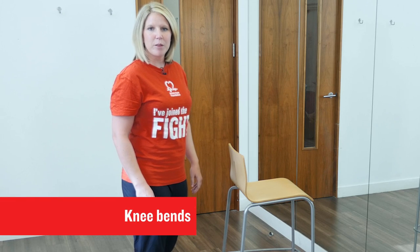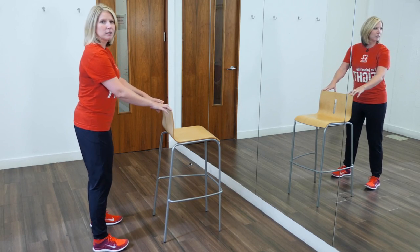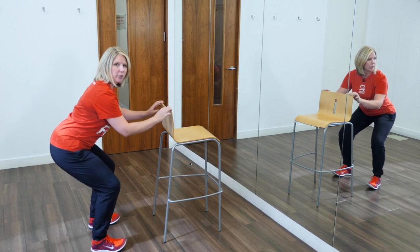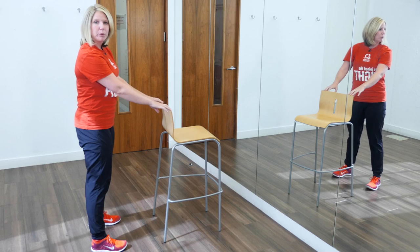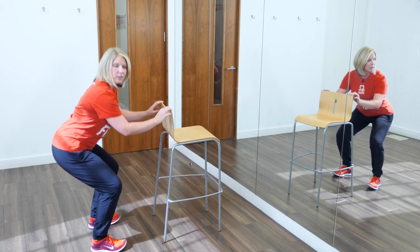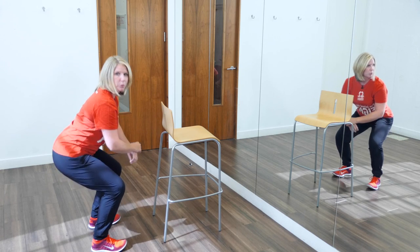This exercise is known as knee bends, also commonly referred to as squats. It will help to strengthen the muscles in your hips and your thighs and also help with balance. Face something that you can support yourself with, move your feet to hip width apart, and slowly bend at the knees and lower towards the floor. Then come up to the starting position and repeat. Make sure your knees don't go any further forwards than your toes and keep your back nice and straight. Repeat five times and as you get stronger build up to ten. To make it harder, hold the squat for longer at the bottom, go a little bit deeper if you can, or remove your support from in front of you.